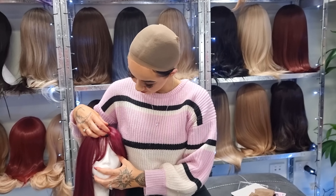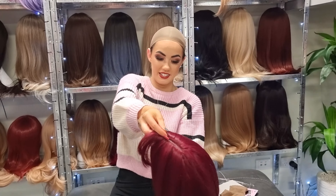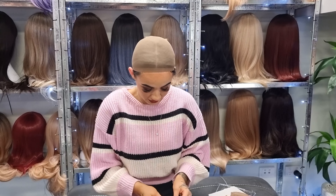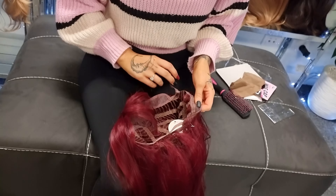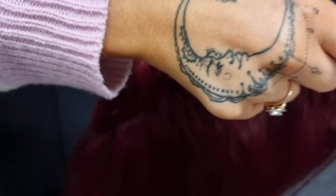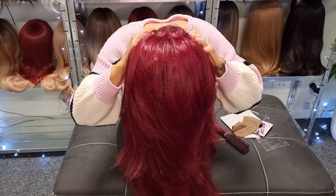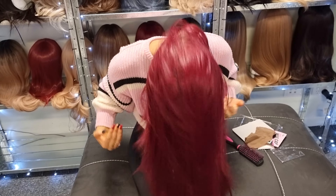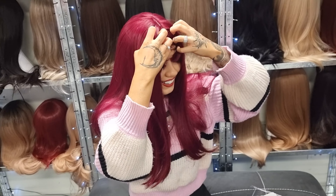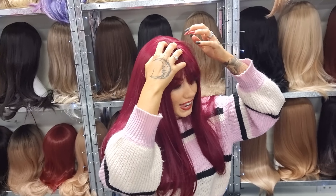Alright, now I gotta be really careful with this beautiful delicate wig. I haven't really tried on a wig before so I'm a bit nervous. You can see it's got all the little clips and all the bougie things — they're really good quality, guys.